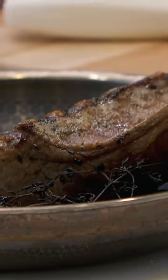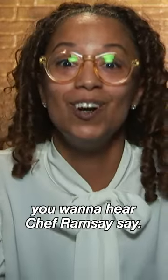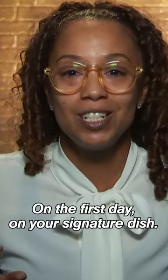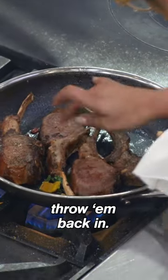It might be a little too raw. It is raw! That is the last thing you want to hear Chef Ramsay say on the first day on your signature dish. It's still raw, but we're going to throw it back in.